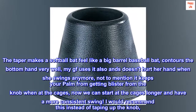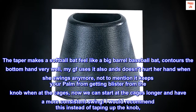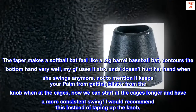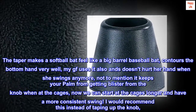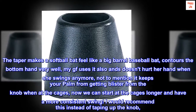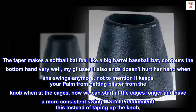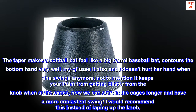The taper makes a softball bat feel like a big barrel baseball bat. Contours the bottom hand very well. My GF uses it also and doesn't hurt her hand when she swings anymore. Not to mention it keeps your palm from getting blisters from the knob when at the cages. Now we can stay at the cages longer and have a more consistent swing. I would recommend this instead of taping up the knob.